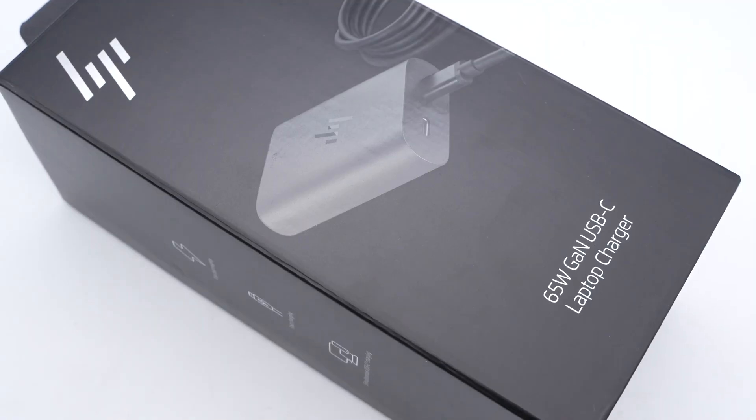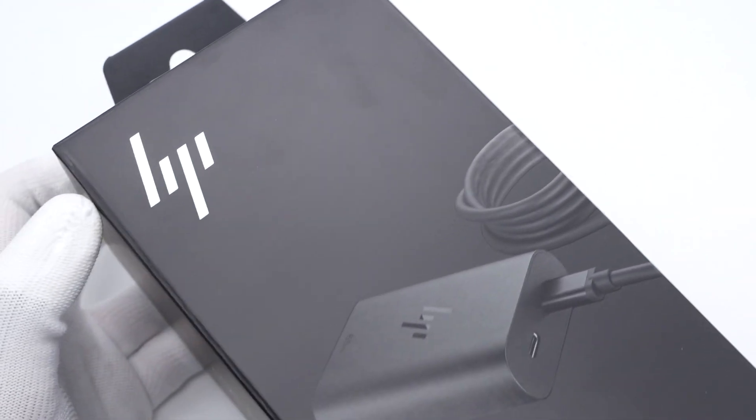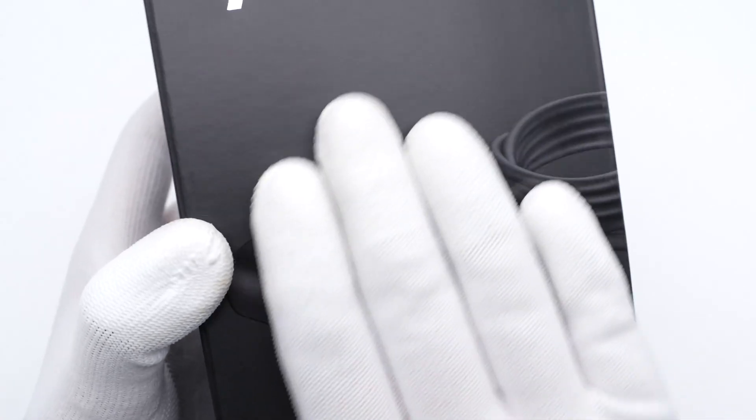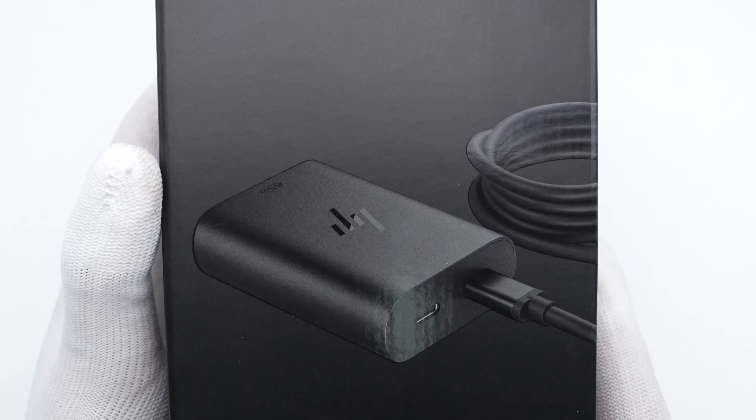Several weeks ago, we took apart a fake HP 65W adaptor. And today, we got another genuine 65W adaptor from HP. It has dual USB-C output ports and adopts GaN components. We're gonna take it apart to see if it's better than the fake one.